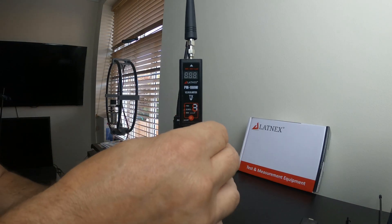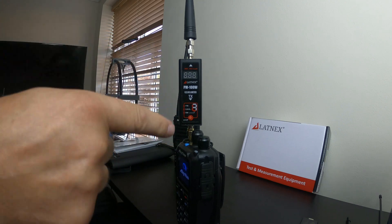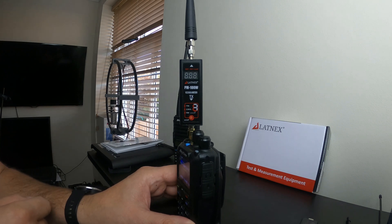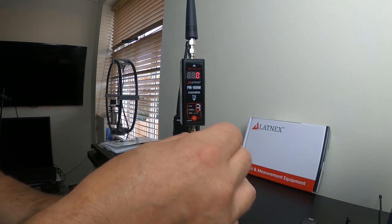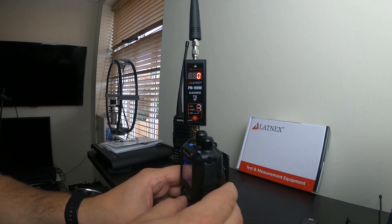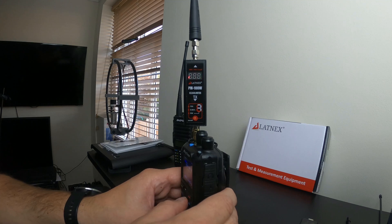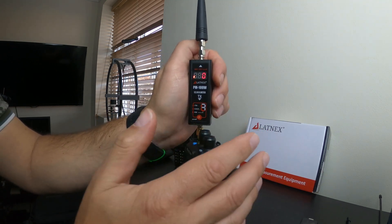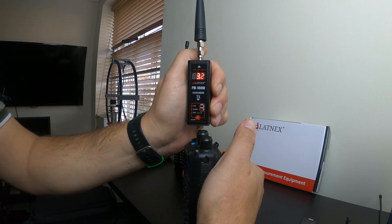Same again — this is the AnyTone 878. I've used the same adapters because the bottom of the digital tester unit catches the channel selector on this radio. Let's switch it on and double check the frequency. Nobody's on. Starting on VHF 2 meters, making sure I'm on high power. The reason I'm angling the radio is just easier to hold for the camera. Wow — 3.2 to 1 on VHF.